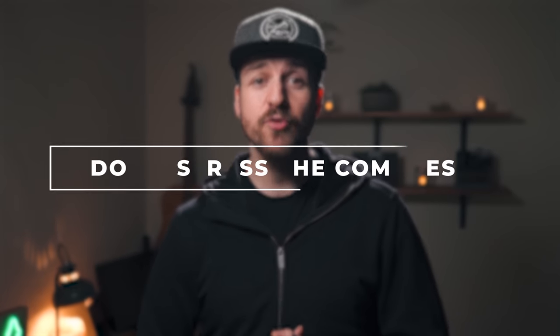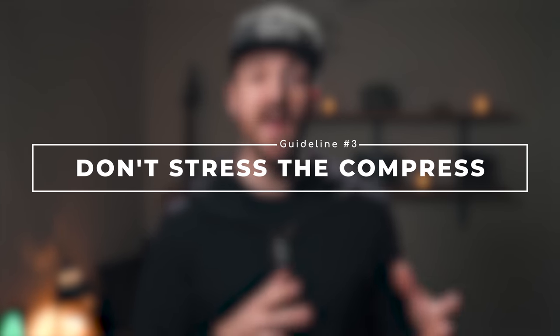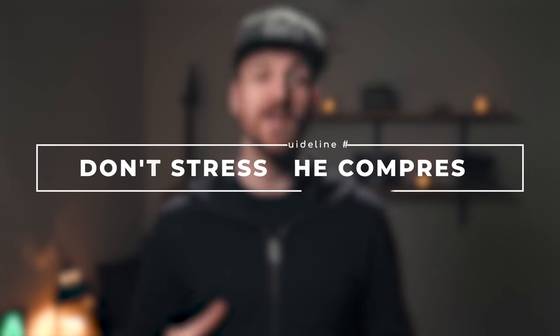We'll talk about specifically what these numbers are in a bit. And number three, remember that no matter what you do, Instagram is still gonna take that file and put it through some kind of compression and rendering, and it's never gonna look quite as good as how it looked in your editor or on your camera roll. And that's okay — it's still gonna look really good.